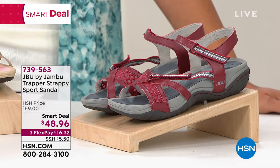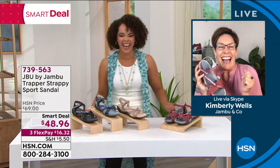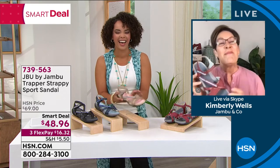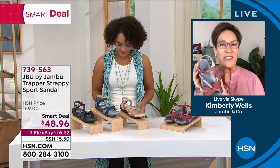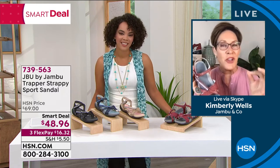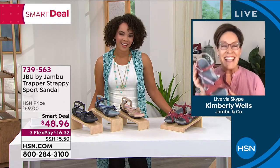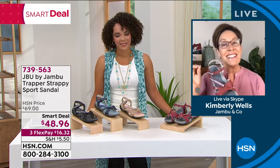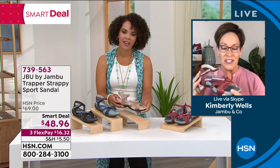Good morning! I like the Trappy Strappy — that's what we're going to go with. Thank you so much for having us. This is a brand spanking new style for the summer season. For every adventure that life is going to throw your way, this Trapper is really going to be there for you, because we've added new features and details in the shoe that we've never done before in our 13 years of history.